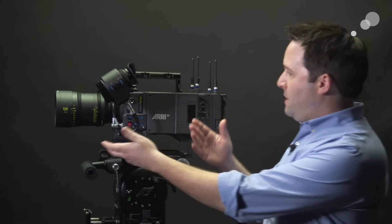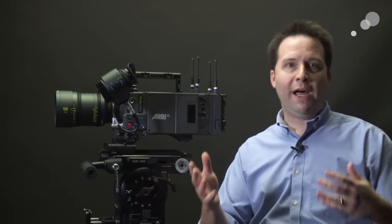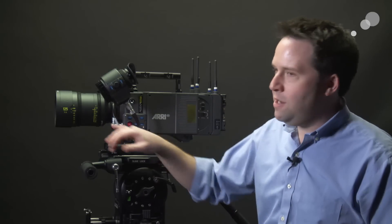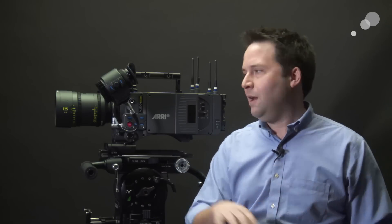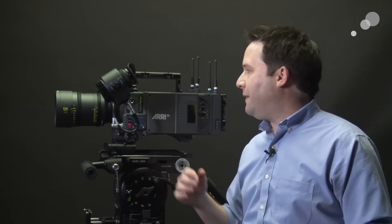Other than having that big sensor, we have a brand new mount — the LPL, which is a large positive lock adapter. This is giving us the ability to use their brand new Signature lenses. These Signature lenses have a smooth, creamy look covering that full frame, so this is a brand new set of lenses as well. Really unique and different. These lenses have a shorter flange and a bigger back element, so we need that new LPL lock on the camera.